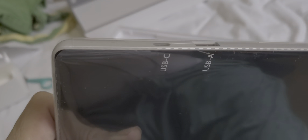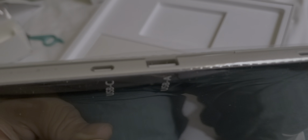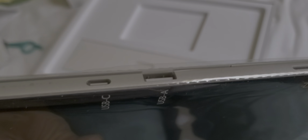So you have the volume rocker up here on the top — there it is, the volume rocker — and that's the power button. Over here you have a camera, face sensor, a microphone, and speaker for stereo, and a USB port.